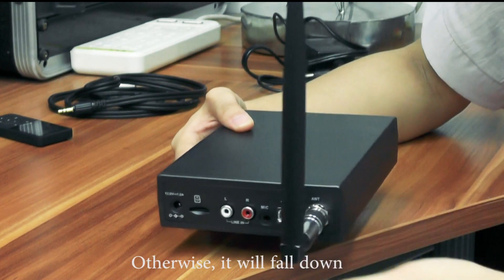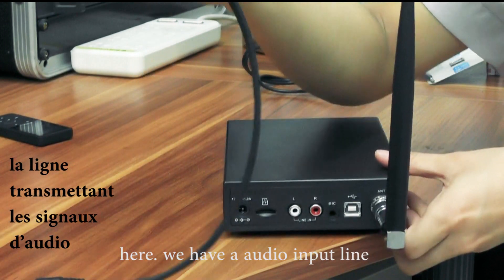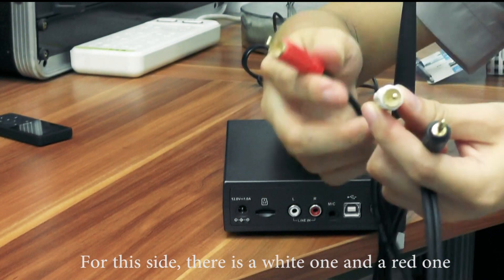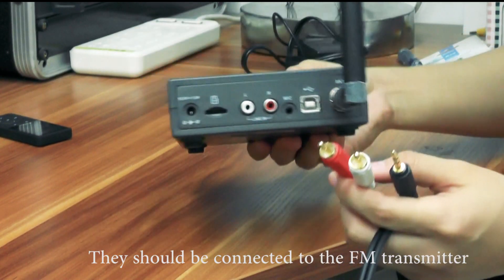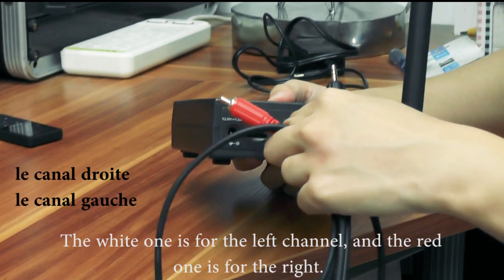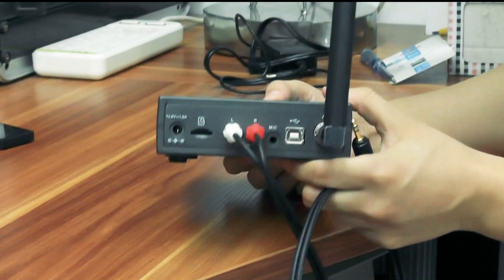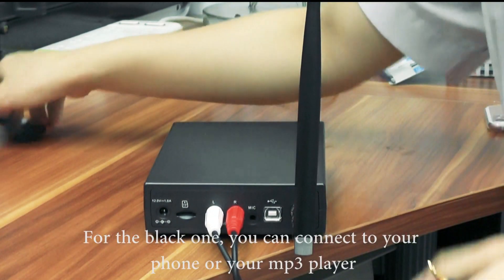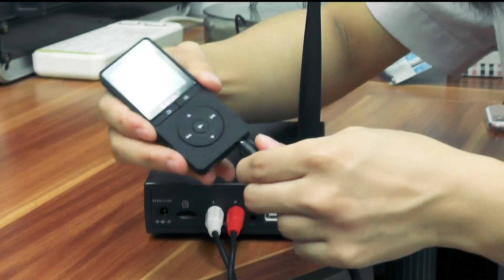Here we have an audio input line. On this side there is a white and a red one — they should connect to the FM transmitter. The white one is for the left channel and the red one is for the right. The black one you can connect to your phone or an MP3 player. And done.